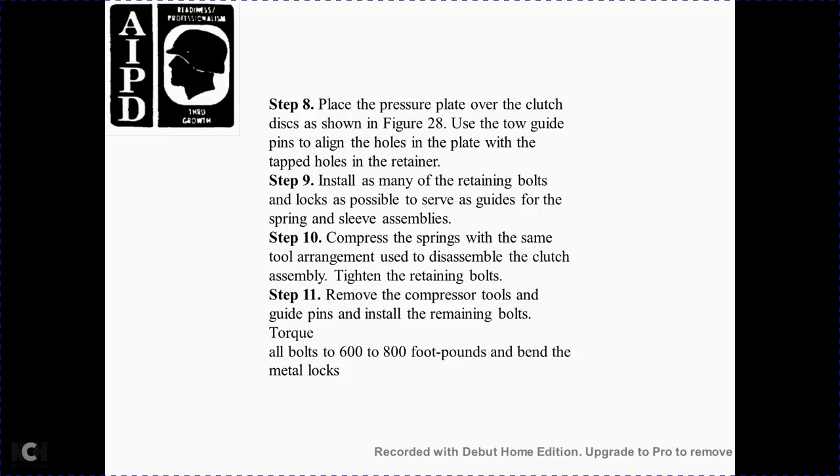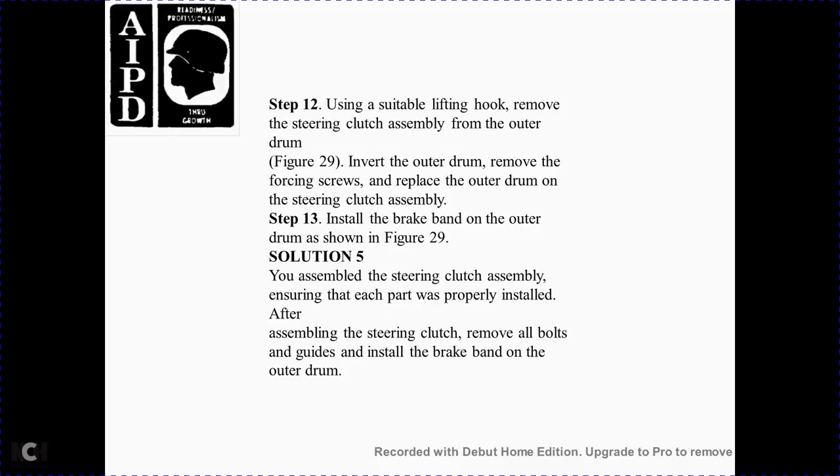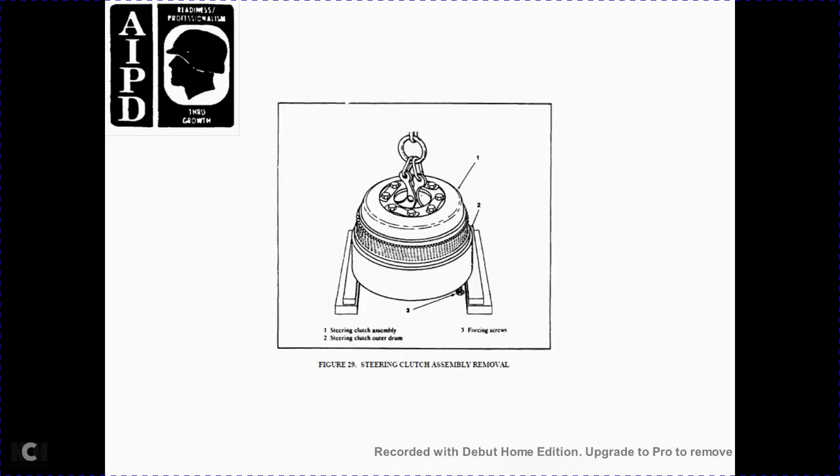Step 11 — remove the compressor tool and guide pin, then install the retaining bolt. Torque all bolts to 600–800 foot-pounds and install the metal locks. Figure 28: steering clutch installation — 1 guide pin, 2 steering clutch pressure plate, 3 bolts. Step 12 — use a suitable lifting tool to remove the steering clutch assembly from the outer drum, Figure 29. Invert the outer drum, remove the forcing screw from the outer drum plate, and set aside the steering clutch assembly. Step 13 — install the brake band on the outer drum as shown in Figure 29. Assemble the steering clutch assembly with all parts properly installed. After assembling the steering clutch, remove all bolts and guides and install the brake band on the outer drum. Figure 29 shows the steering clutch assembly removal: 1 steering clutch assembly, 2 steering clutch outer drum, 3 forcing screws.